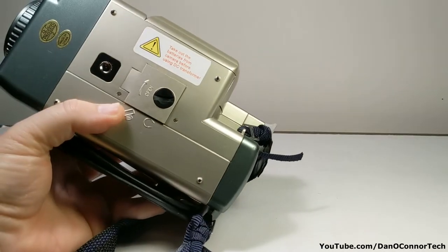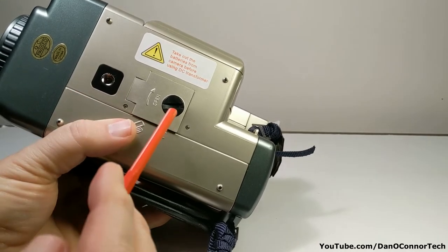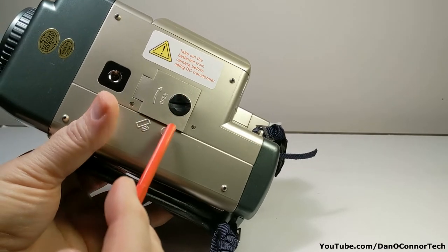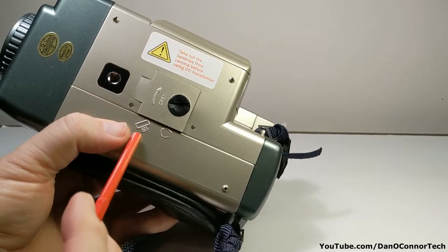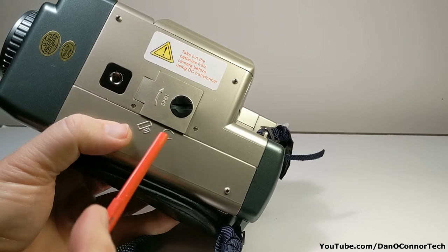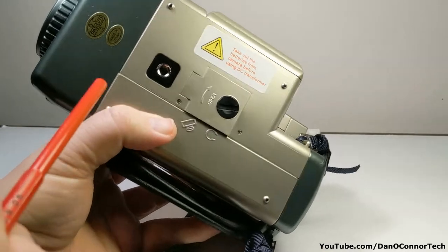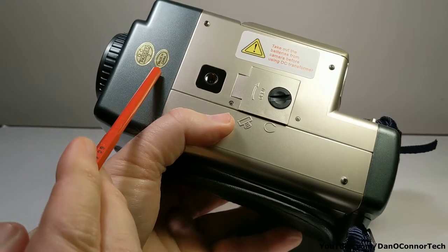Underneath we have a warning, a tripod socket, the battery compartment — two double A's for the camera and two double A's for the Walkman. I think that little embossing shows that it's for remote control, but I'm not sure. And a little stereo headphone indicator.